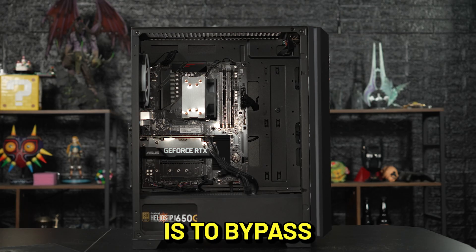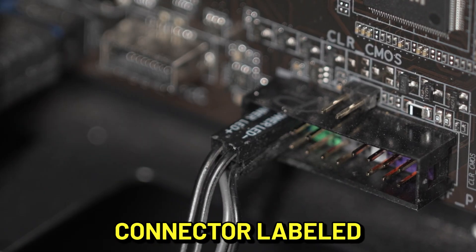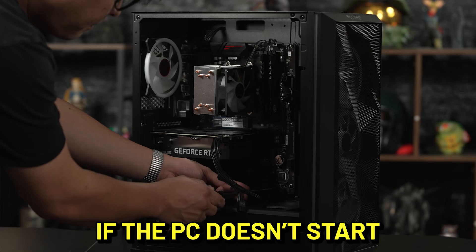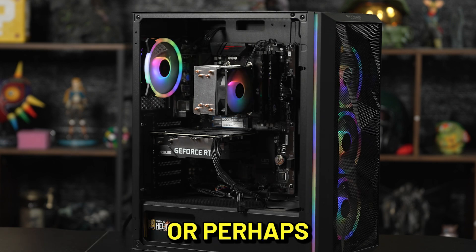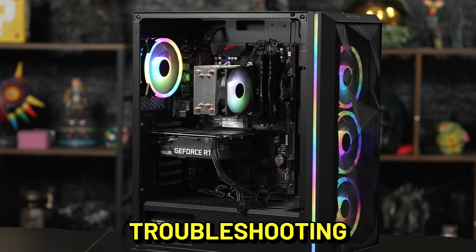The next step is to bypass the front panel switch entirely. Unplug the front panel connector labeled power SW that we looked at earlier. You can use a screwdriver to short the connection between these two pins. If the PC doesn't start right away, you might have a short or ground somewhere preventing startup, or perhaps a component is damaged. Give our CS team a call for further troubleshooting.